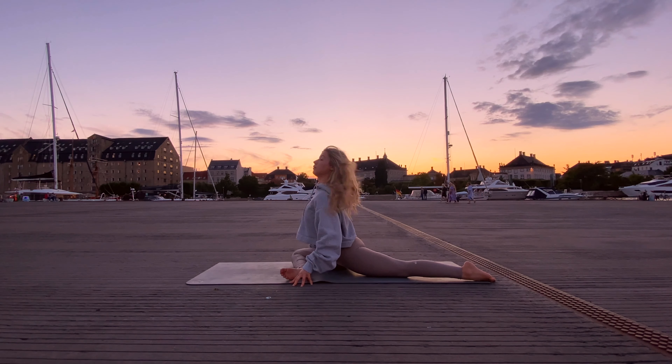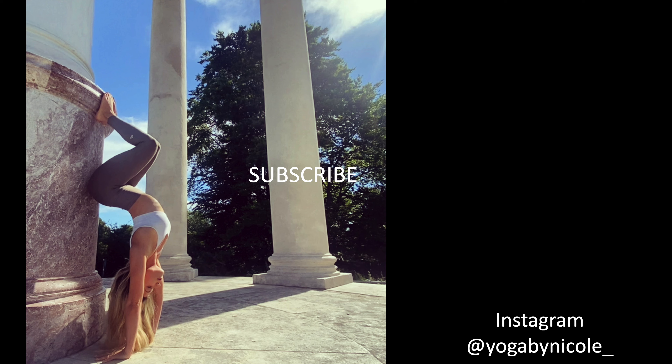Thank you so much for choosing to practice with me. I hope you enjoyed it — I always love to hear your feedback so you can leave it down below. If you're not already a subscriber, don't forget to hit the subscribe button and maybe even turn on the notification bell so you'll get notified whenever I upload a new video, which is every Tuesday, Thursday and Sunday. I hope to see you around here and can't wait to practice with you soon again — see you soon, bye bye!